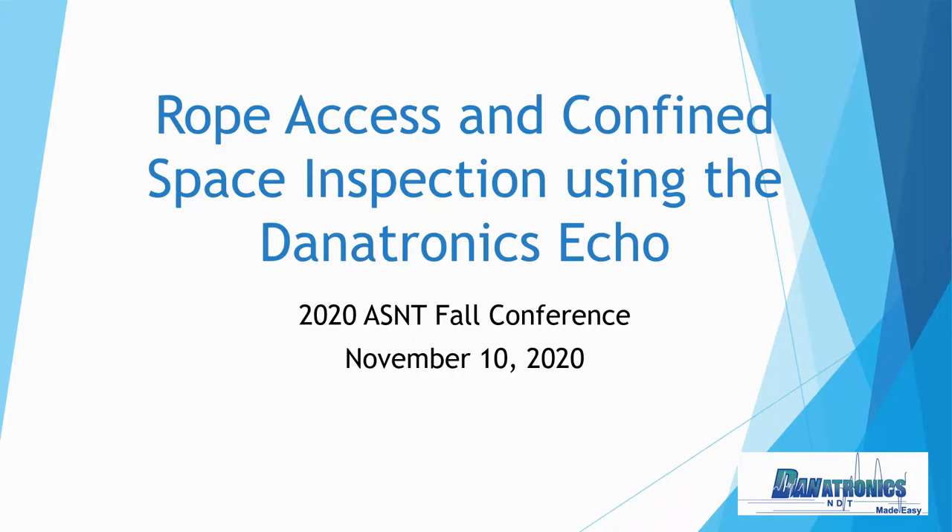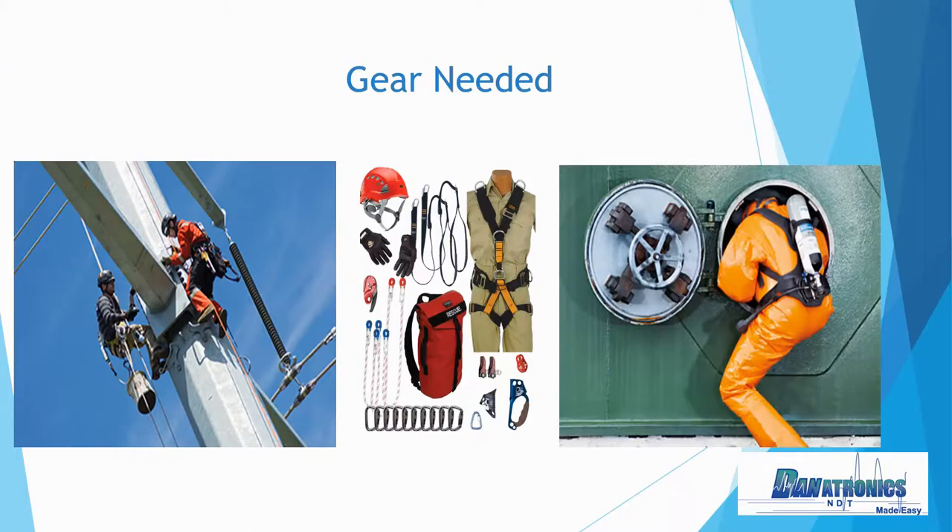Rope access and confined space applications have their own unique requirements. Both scenarios have similar difficulties when it comes to equipment needed. You can ask the question: how many different gauges will I need for this inspection? Well, with a Danatronics Echo, you can have all of your conventional UT gauges in one. When gearing up for rope access, you add a lot of extra weight just with a harness, connectors, rope, and then your utility bag — you're looking at an extra 10 to 15 pounds just for safety gear.